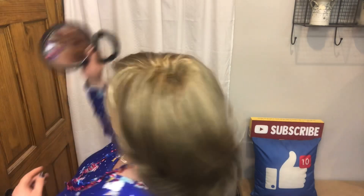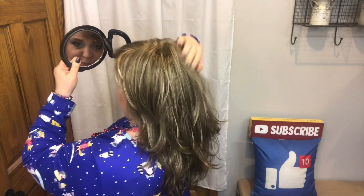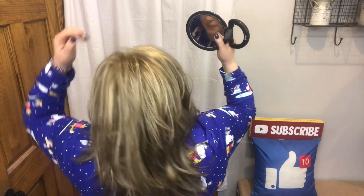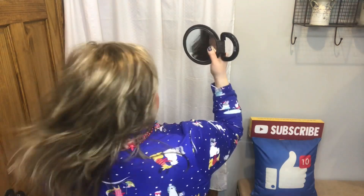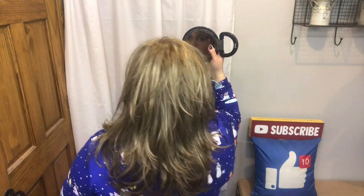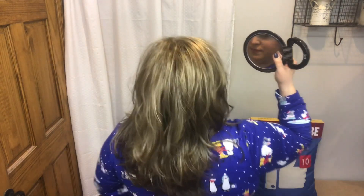We'll get to messing with her, but I'm going to go ahead and do a spin so that we can see her from all sides. Oh my gosh, she's still my favorite. I just love her layers. Oh, she's so cute. I love Misha.